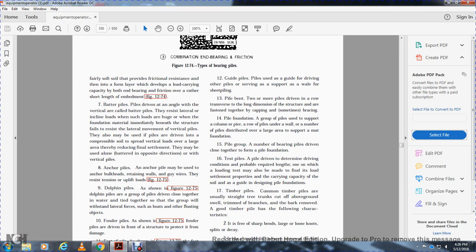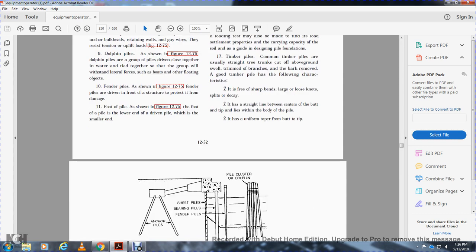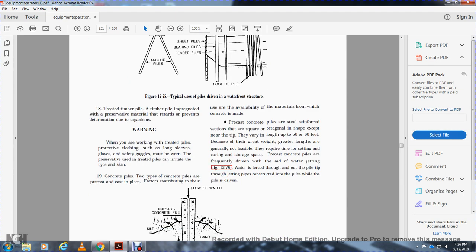Timber piles: common timber piles are straight tree trunks cut above ground swell, with branches trimmed off. A good timber pile has the following characteristics: free of sharp bends, large loose knots, splits, and decay; straight lines centered over the butts and tips; and a uniform taper with the body of the pile lying within the butt and tip.